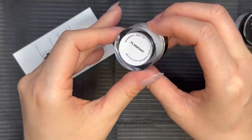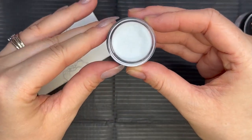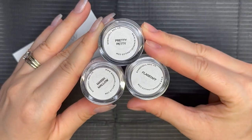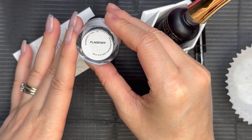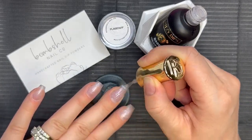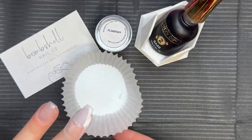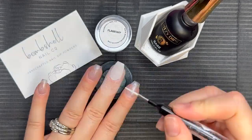The last color we're going to be diving into today is called Flagstaff. It's a really pretty, beautiful dusty blue — definitely a great staple color. We are going to be using all three of these dip powders today in a mani using dip liquids. We're going to go in with the solid colors first, so I'm going to make you guys wait to see the amazing glitter in action. Let's dive into the mani process and I will pop back in at the end.